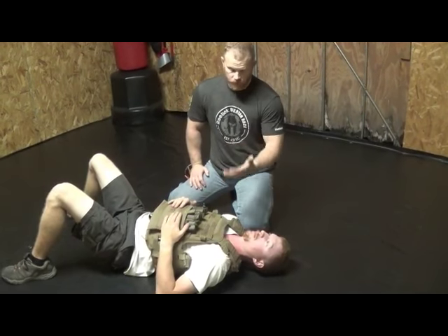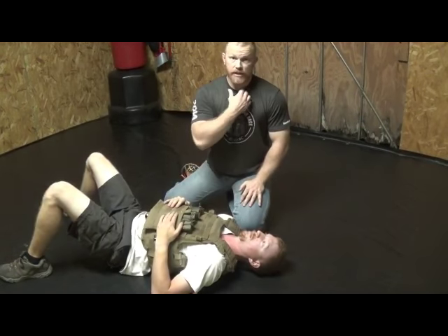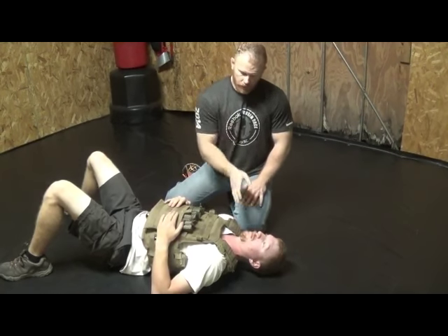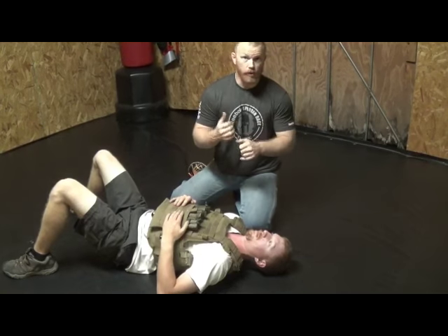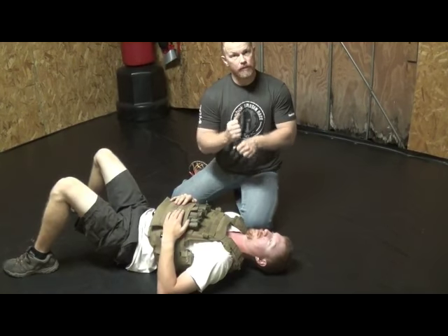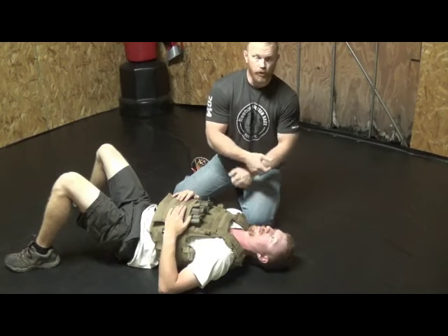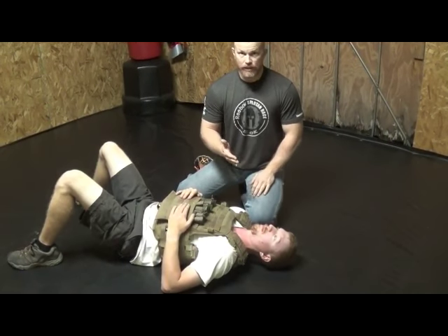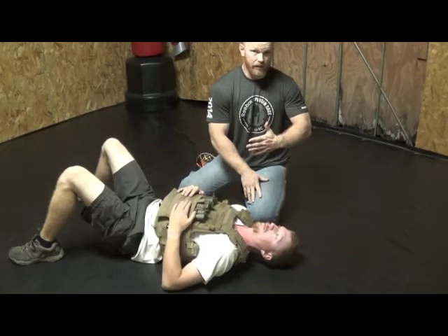Alright, combat type situation — combatives elements involved. Plate carrier. Obviously, if he has a combat shirt on, I may not be able to pull that cloth up from underneath the plate carrier, but I still have the straps. The straps don't conform around the neck as easily as a gi would, but you can still utilize them — they just have to be used at the right angle. I wouldn't necessarily be able to get a cross-collar type choke with just the straps. But I can attack from the side, which is the reason to come around to the 45 and attack from the 6-9 position.